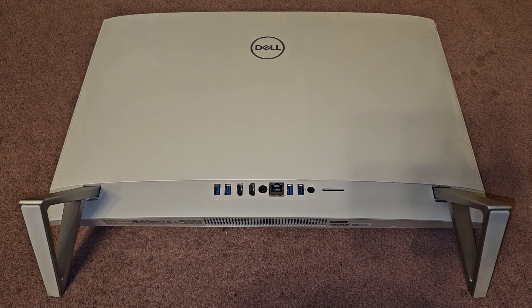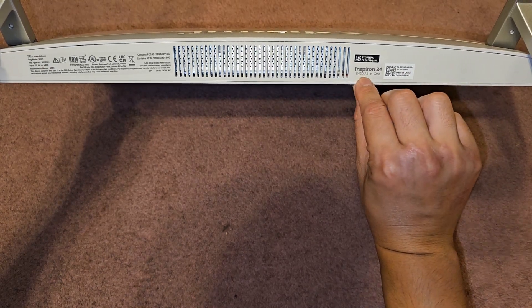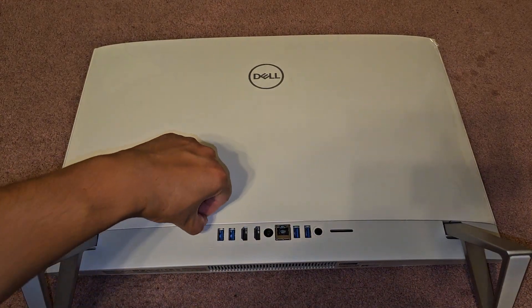Alright, so I'm going to be showing how to open up and disassemble this Dell Inspiron 24 5420 all-in-one. So to open this thing up, you actually want to pop this bottom cover off.